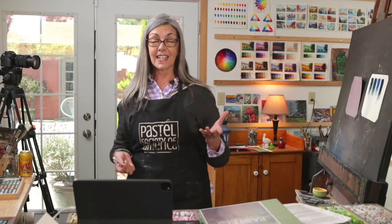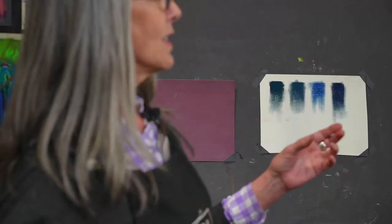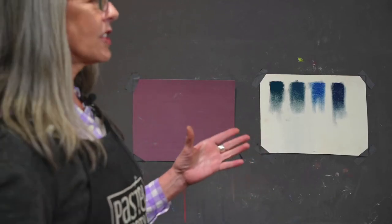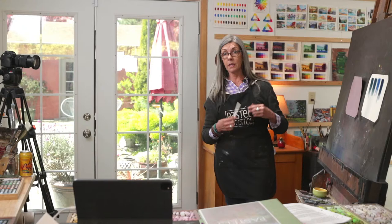Before I get started, I do want to talk a little bit about Spruce Blue. It's so nice of Dakota Pastel — they have put together a page, I'm not sure it's live yet, but it eventually will be. They have put together some comparisons or some alternatives to Spruce Blue for us, which is really amazing.